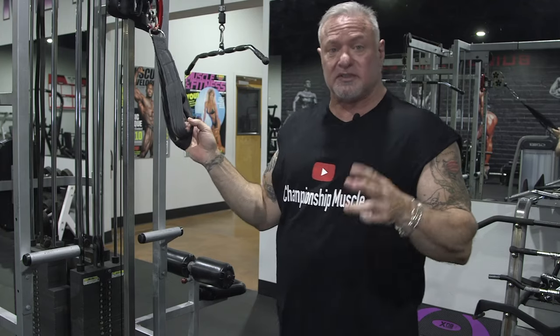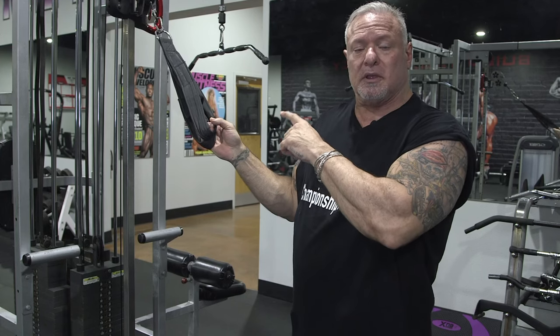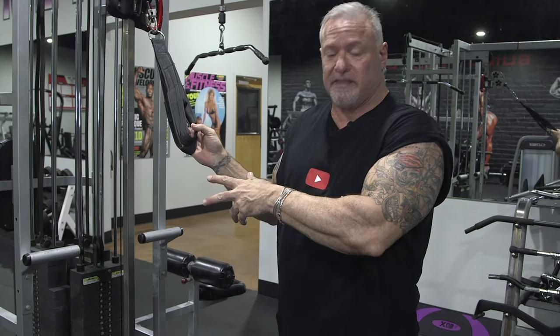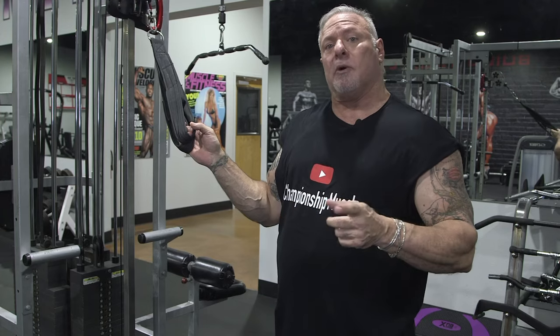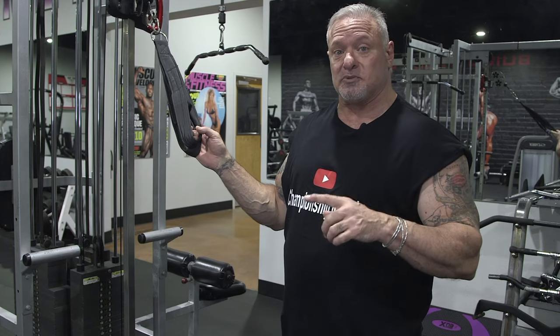When I'm done here on this superset variation, I go right into the spider curls again, do my drops there, then come right back here. I do at least two to three rounds of this. Follow me over — we're going to do the last bicep-tricep superset.